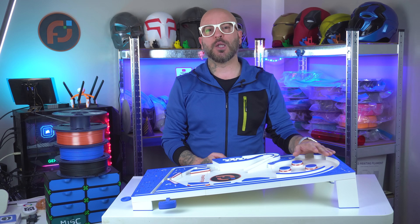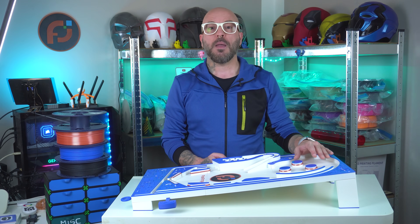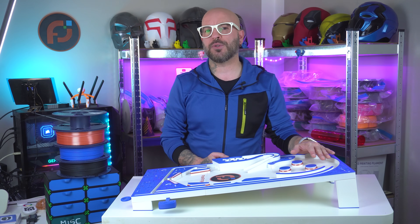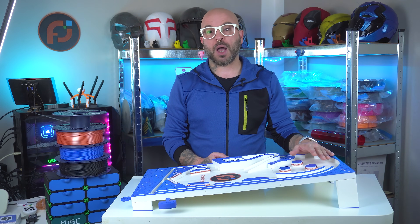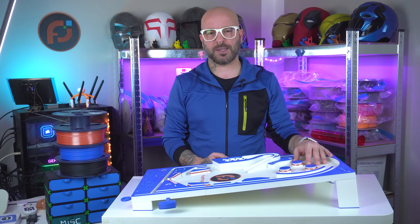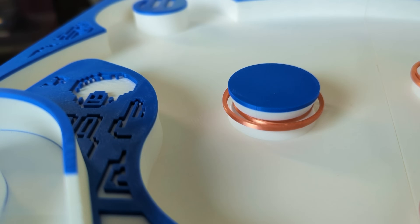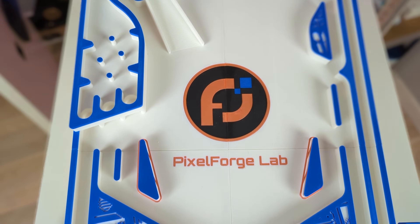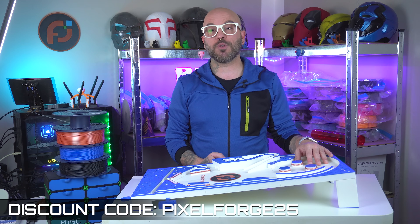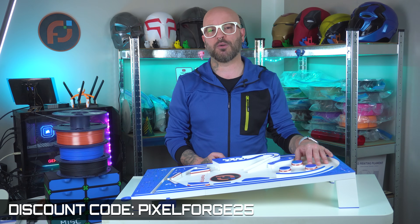Taking a step back and looking at the finished project, it's clear that every tweak — whether in printing or assembly — made a difference. The slight challenges we encountered, like warping and the longer print time due to ironing, were all overcome with careful calibration and smart adjustments. The end result is a pinball machine that not only performs well but also looks incredible with its mix of matte and silk finishes. This project really shows that with the right materials and a little perseverance, you can achieve professional quality results even on a budget. If you're looking to try this out yourself, check out the Sunlu affiliate link in the description for a great discount.